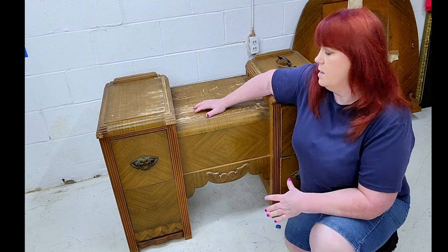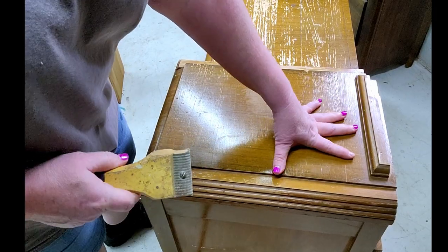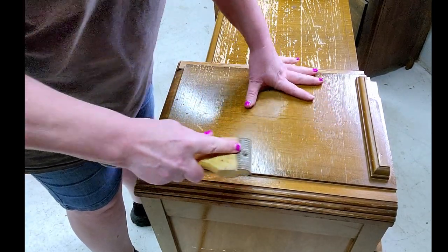We've got this piece all cleaned up. Now let's get this old finish off.